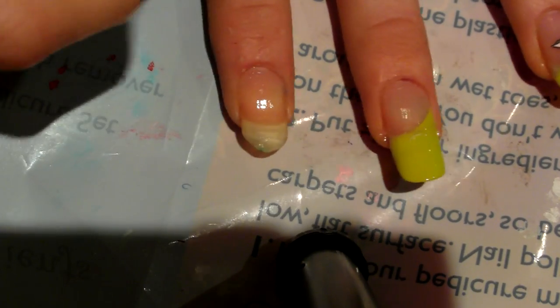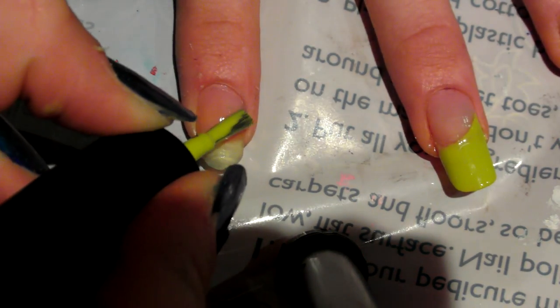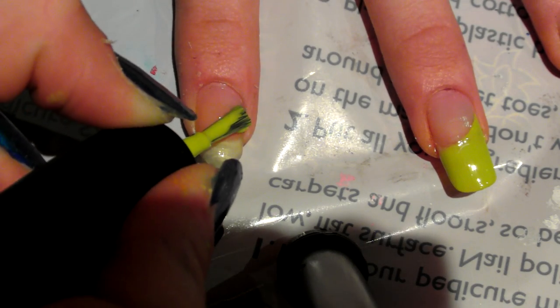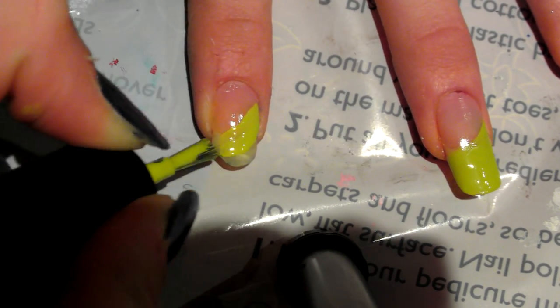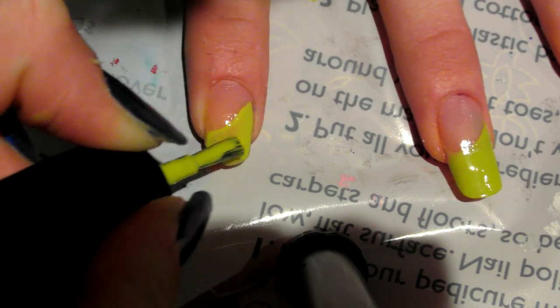I'm just going to show you on this nail here. What you want to do is take your brush — not too much on it — and you're just going to go from one side and sweep it across to the other. Then you want to wait for that to dry and apply another coat.